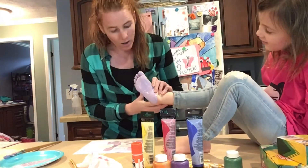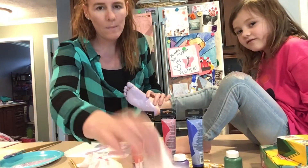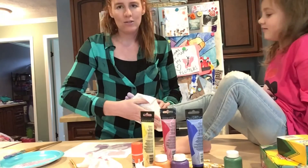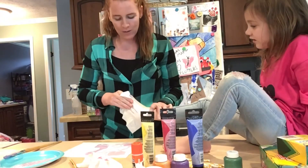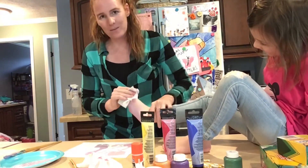Now we are going to position her foot on the paper. Make sure you get the toes pressed down. Now lift it up. Perfect! I mixed some more purple and added a little bit more blue so we can have a nice complementary color. This is where baby wipes come in handy. If not, a wet paper towel. That way you can just quickly get her foot cleaned off. If not, you're going to have to carry your child into the bathtub so they can wash their feet.